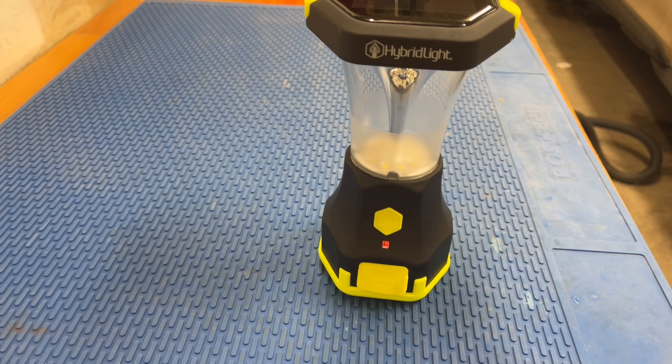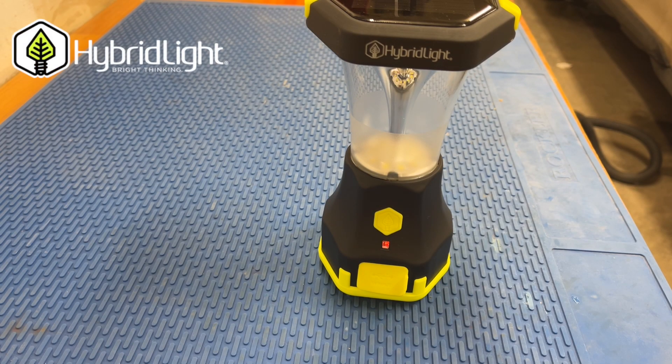The Atlas 600 would be the perfect gift for preppers, anyone who's into overland camping, and if you have any kids involved in scouting, this would be great for them. The great thing about the Atlas 600 is there's a whole list of features.